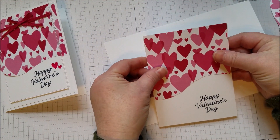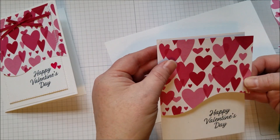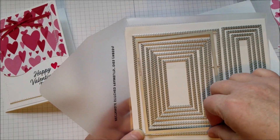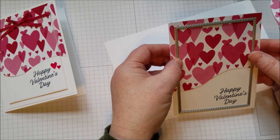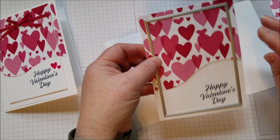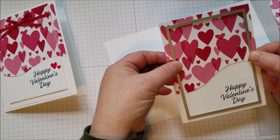Now you're going to glue these two pieces together. Then I'm taking the second-to-largest of the stitched rectangle framelits — I love these. I got lucky; I really should have put this down first to see where to place it — it should be up a little higher, which would make it look a little nicer. So we're going to center this because we're going to use the cutout space and center it on our card.